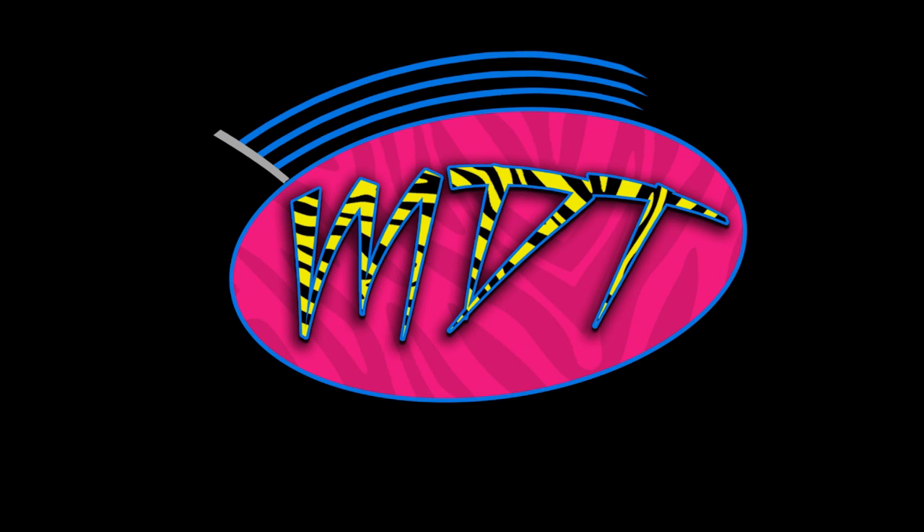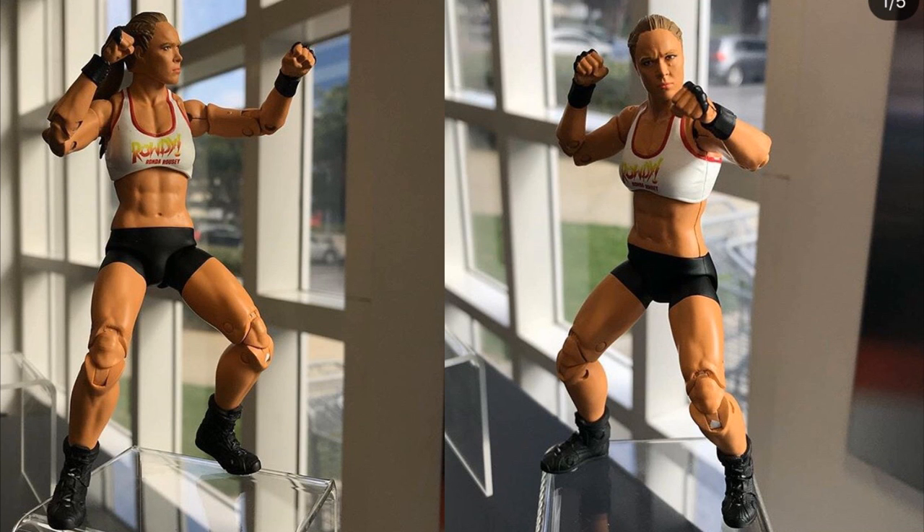We got a brand new Elite series — this is the brand new WWE Elite Ultimate Edition. As you guys know, in yesterday's video I talked about these things and here they are today.